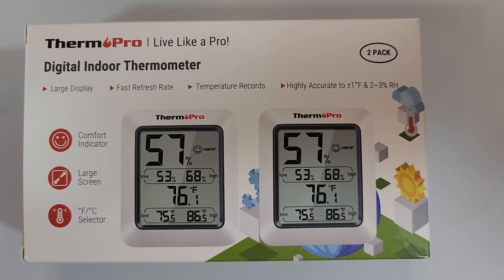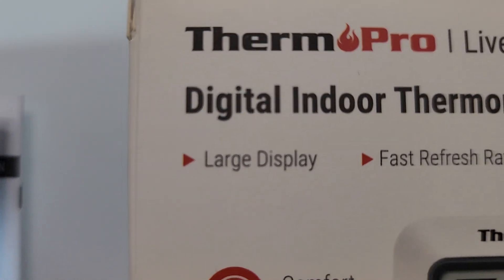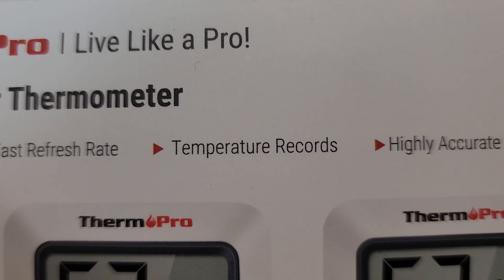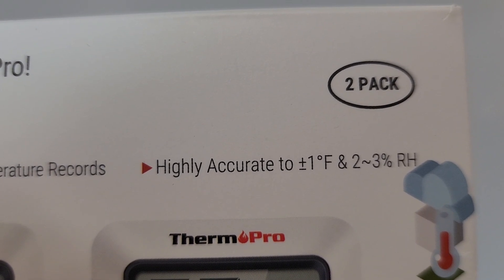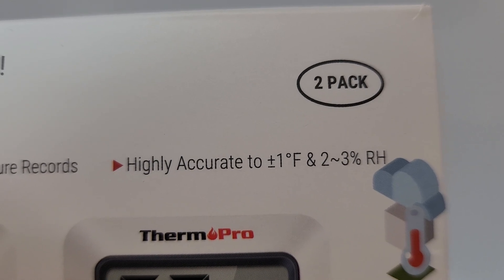Hello everyone, this is a quick in-hand review of the ThermoPro Digital Indoor Thermometer featuring large display, fast refresh rate, temperature records, and highly accurate to within plus or minus 1 degree Fahrenheit and 2 to 3 percent relative humidity.